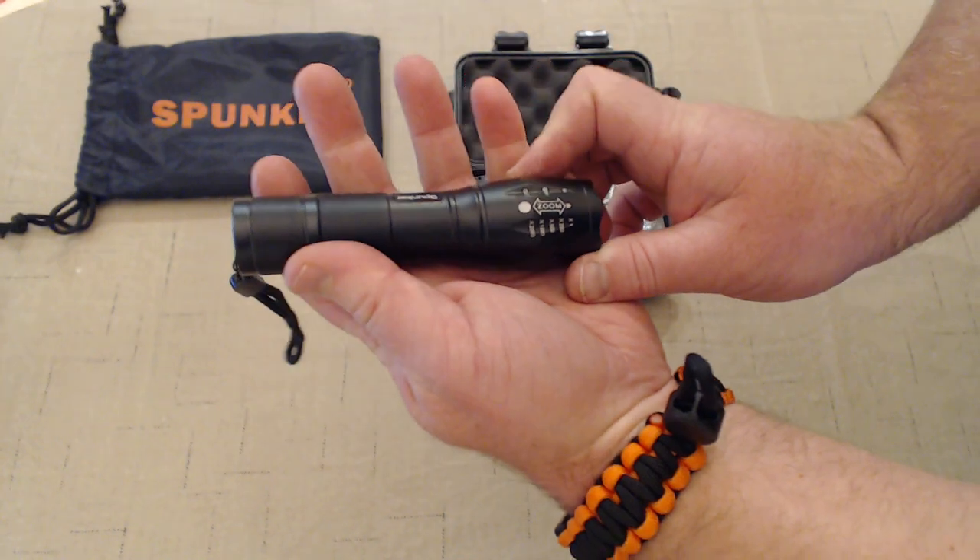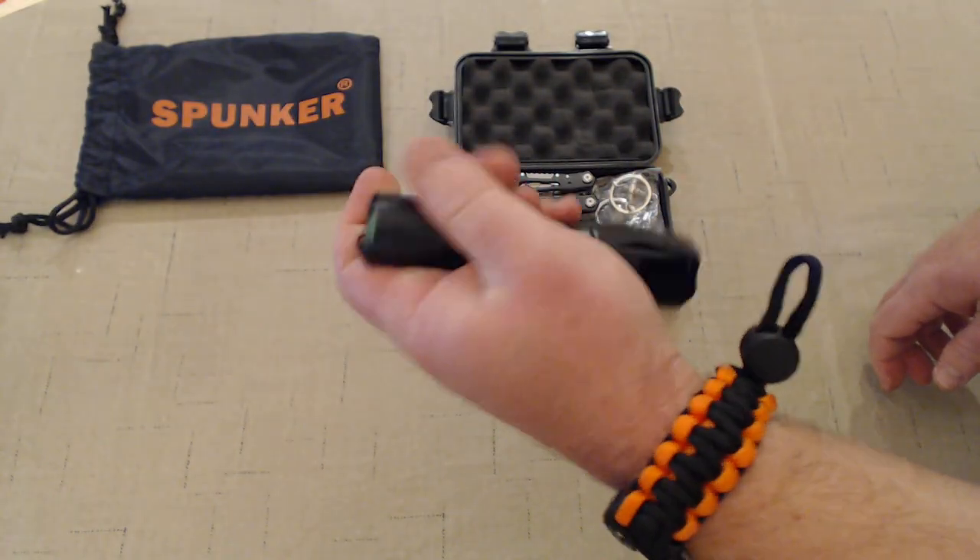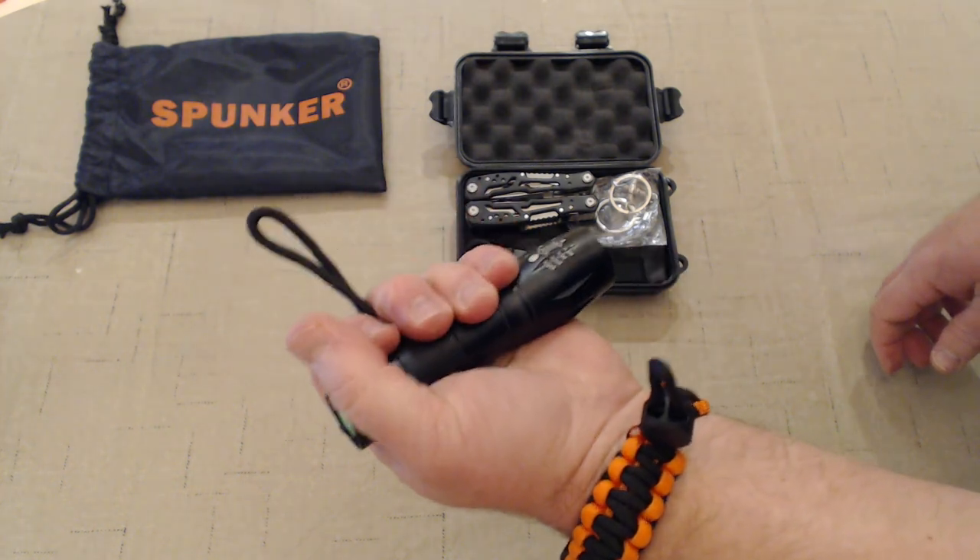Next up: tactical flashlight. It zooms in and out, takes four triple-A batteries. Feels very good in the hand, good size.